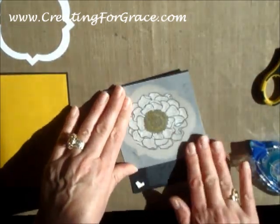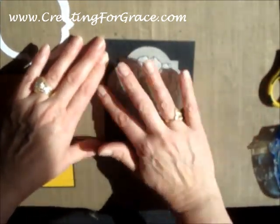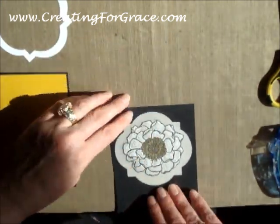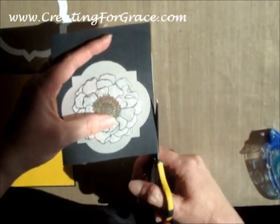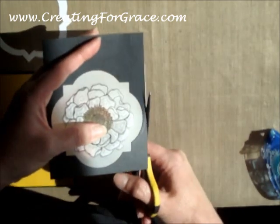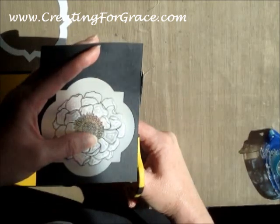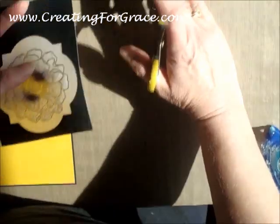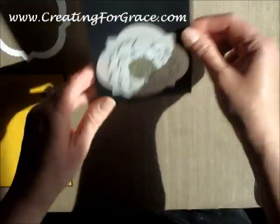And so that looks pretty good to me. So if you flip that over, you'll see what I mean. And if you didn't get your flower centered right there, don't worry. I just take a little pair of paper snips and I cut that little extra piece of vellum off, because the thing is you want to have your flower centered right there. Very, very simple — just like that.